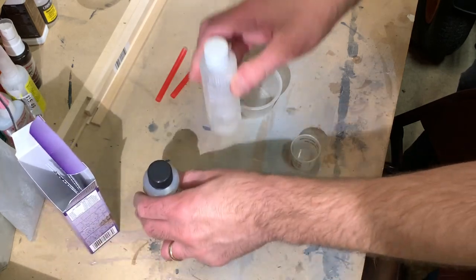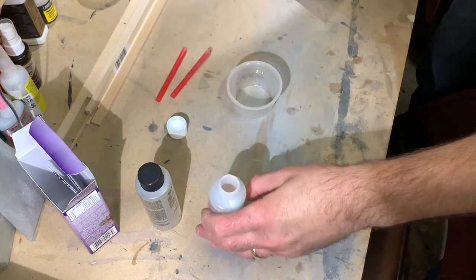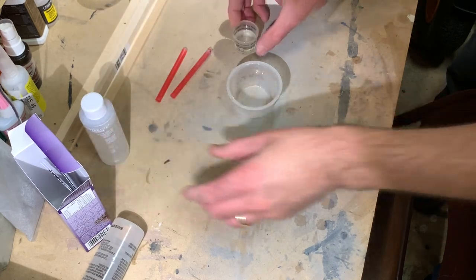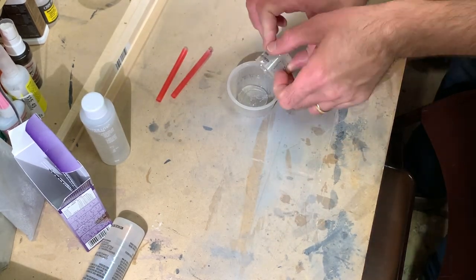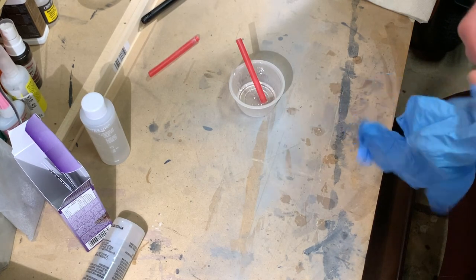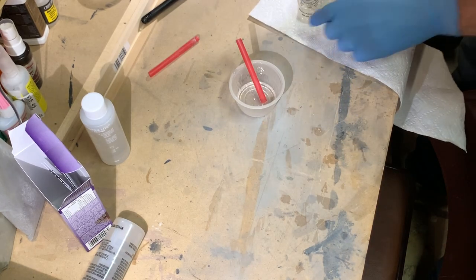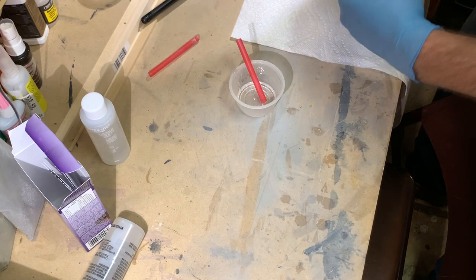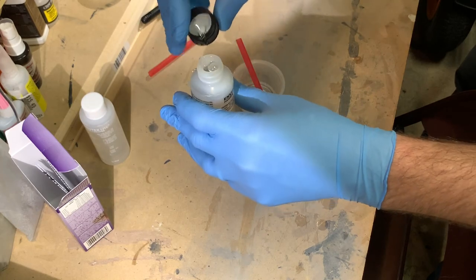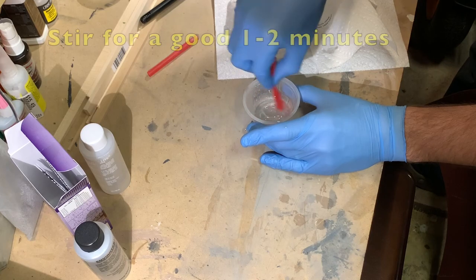I'll do the resin first in terms of measuring that out, and then do an equal part of the hardener. So I've poured out two teaspoons of the resin and we'll pour that in here. I'm going to go ahead and get my gloves on because you don't really want to get this all over your hands. I'll clean out the cup with a paper towel, then do my hardener in equal amounts and mix this up good.